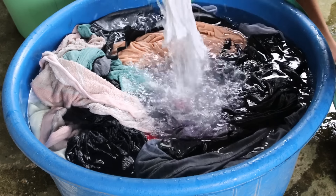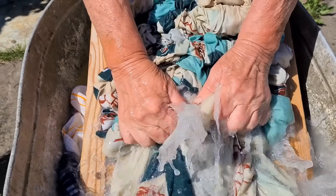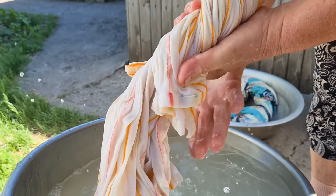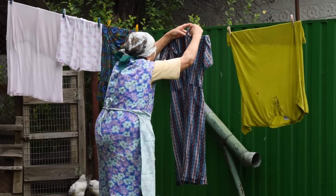Use cold water to wash laundry. Washing laundry in cold water saved money and preserved fabric. Fill a tub with cold water, add soap flakes, and scrub clothes by hand or with a washboard. Rinse in fresh cold water and wring out. Cold water protects colors, prevents shrinking, and reduces fabric wear over time.